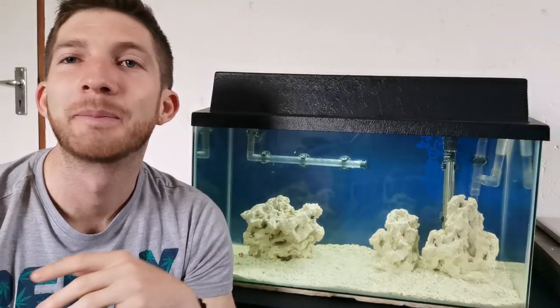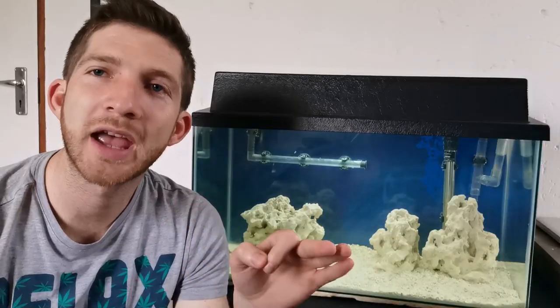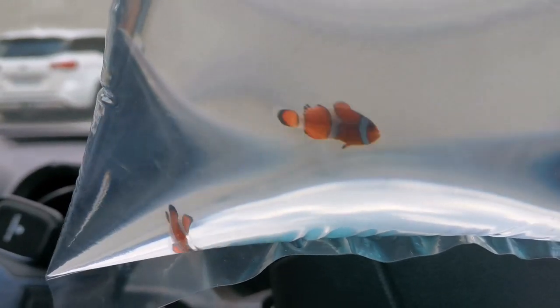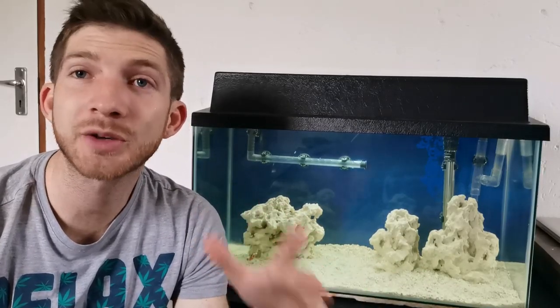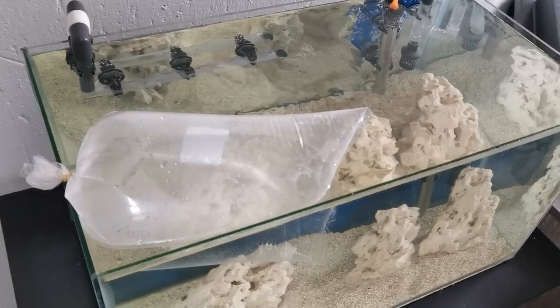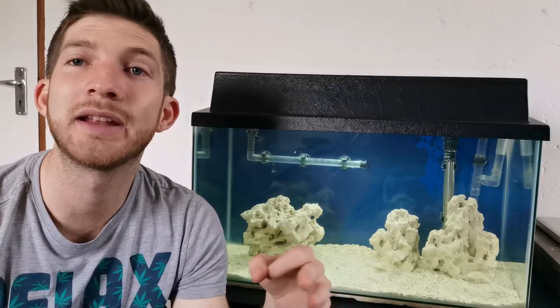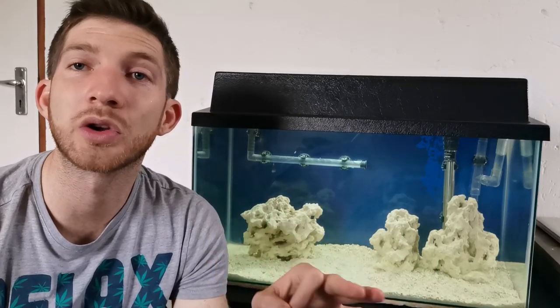Let me show you some of the fun footage from that. Went to the fish store, picked out the ones I wanted, got them bagged up, drove them over to the house. Then comes the acclimation process. I took my time with this — put the bags in the water for a good 30 minutes. During that time while the water is acclimating to temperature, you also want to start mixing in water from the tank into the bag so the parameters become similar and the fish get used to the water conditions before you introduce them.